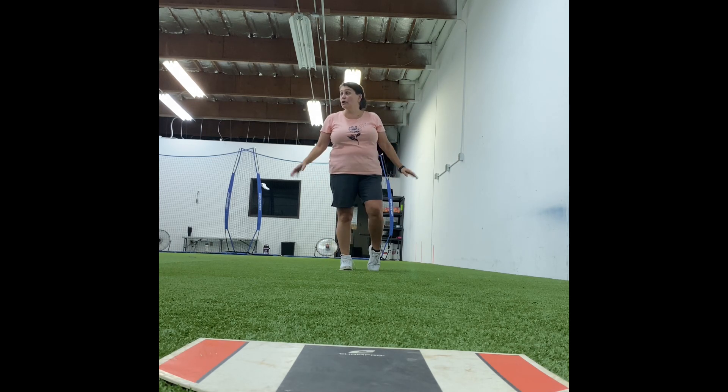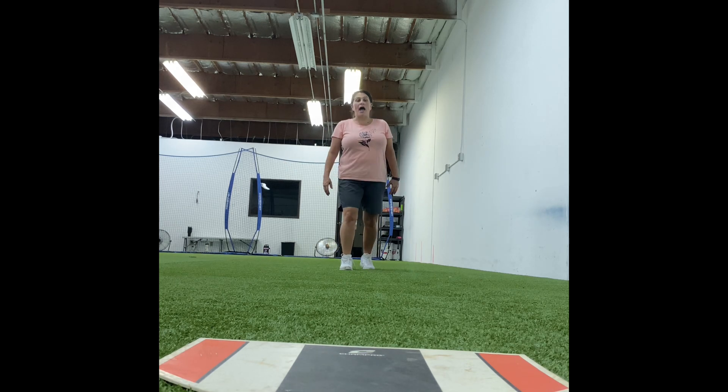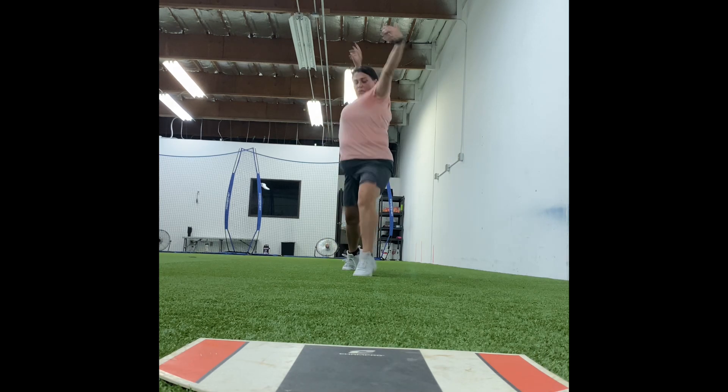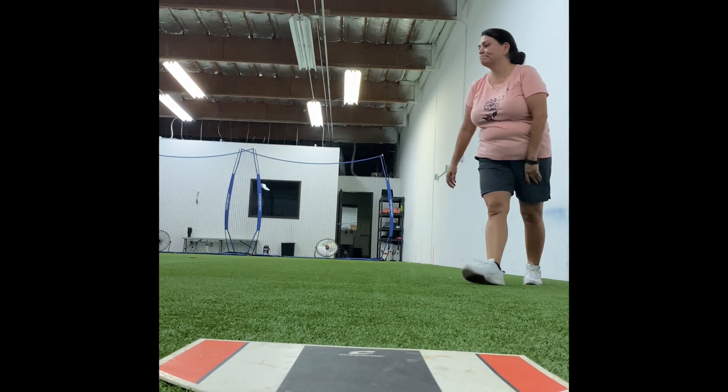Remember when we're up here — until our foot's back, we cannot be presented. Foot back, then we present. Where's my weight? Good. Then I come together. Where's my weight? Good. Then I hug it out. And where does my weight go? Did my glove elbow drive back? No. What elbow drove back? The ball elbow. Good. Good girl. Thank you.